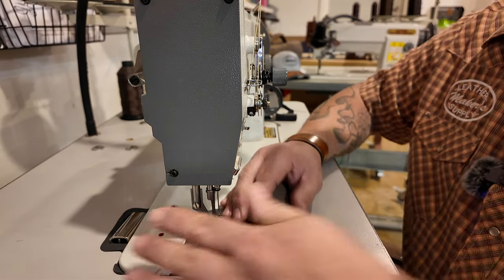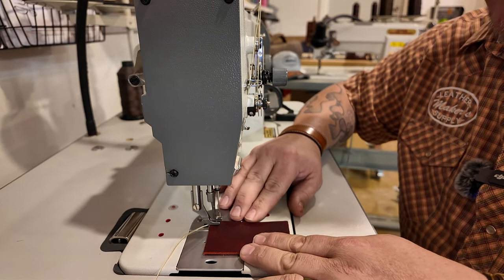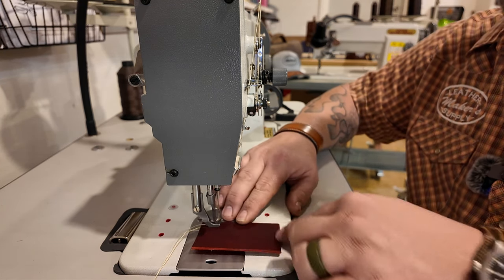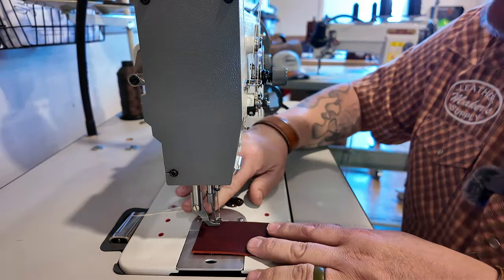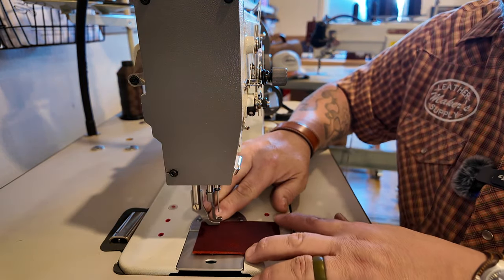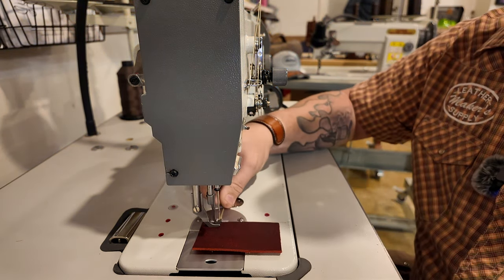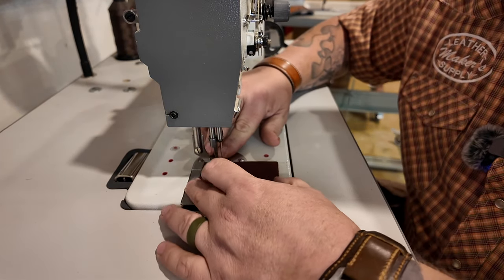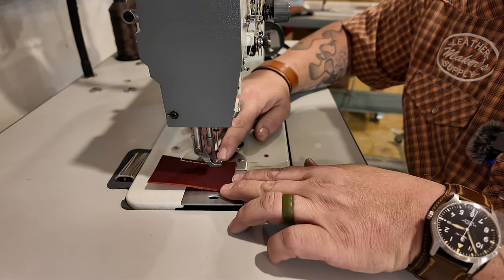Now what we're going to do is go all the way around a project. If we're going all the way around, we don't need to do back stitches at the beginning or end, because we're going to go all the way around the project and then simply sew back over our first few stitches. I've got my leather where I want it, I'll hold my threads with my hand, and I'm just going to simply stitch.